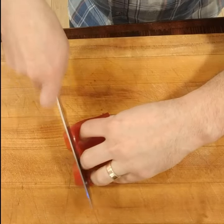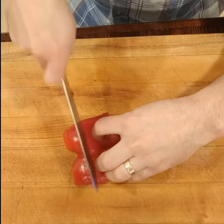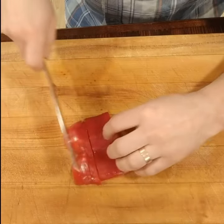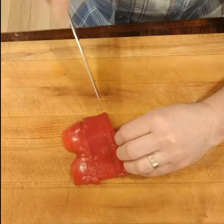I'll draw my knife backwards — you can see as I draw it back, it stays right in place. If I cut down like this, it has a tendency to lift up and stick to the side of my knife, so I don't do that. As I draw back, it stays in place.